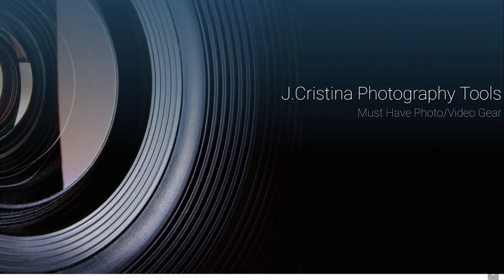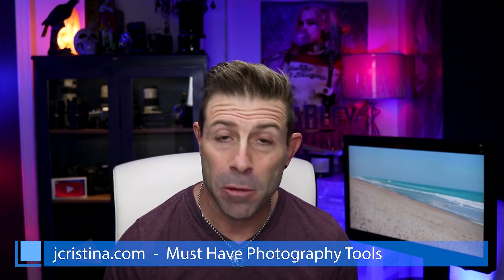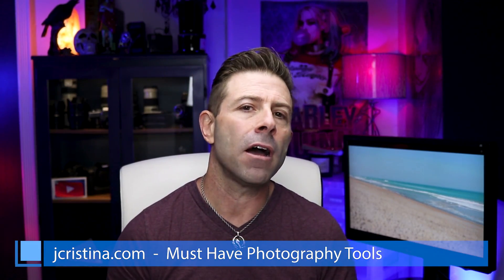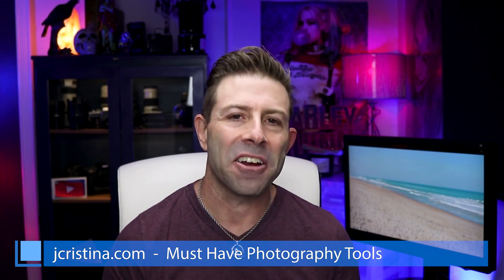That's it guys. As always, please if you enjoy my content throw me a big thumbs up. Don't forget to smash that subscribe button so you can get all my content when it becomes available, and click the bell icon so you'll be notified. Head over to my website jchristina.com where you can find all the photography tools I've created over the years — hopefully there's something you like and if there is please pick it up and support me. See you in the next vlog!